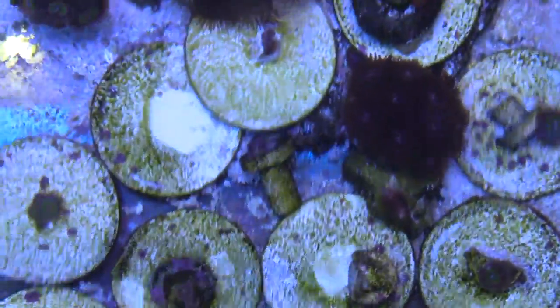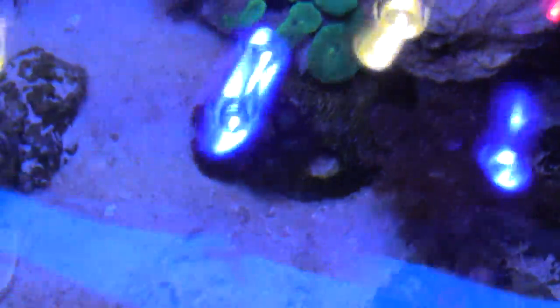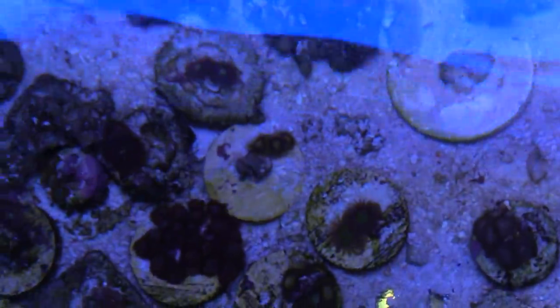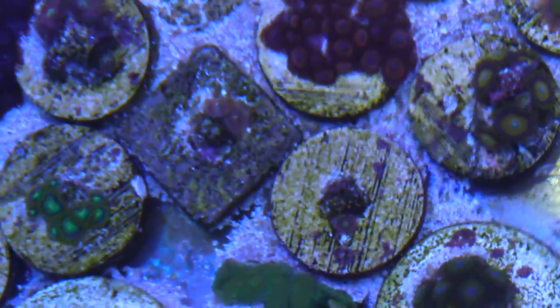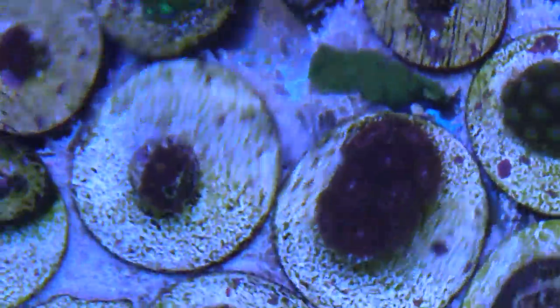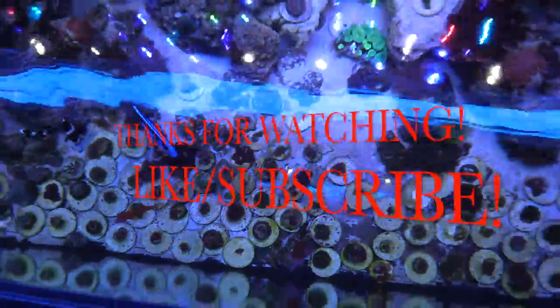If I do fix it, I'll probably put it in the 20 gallon long frag tank, or maybe that 20 long will turn into a 40 gallon breeder later on in the future — who knows! But make sure you guys stay out of the heat and stay cool. Make sure you do your water changes. Don't be like me — you saw how quickly my 20 gallon long got ugly. Make sure you do your water changes guys. Thanks for tuning in, like and subscribe, and you guys take care.